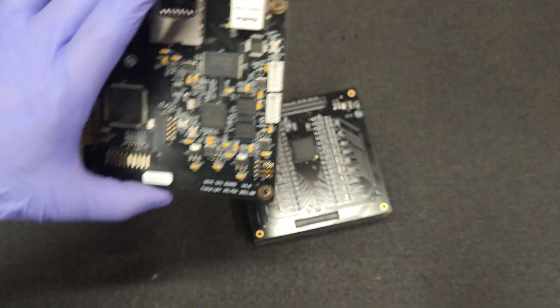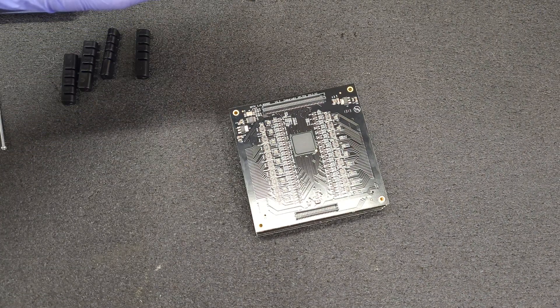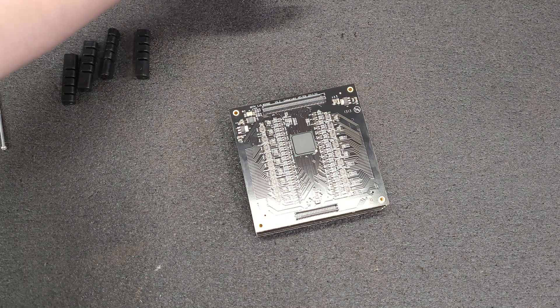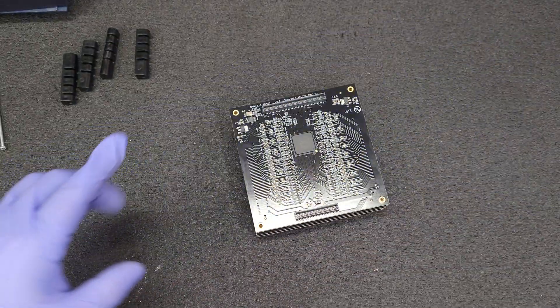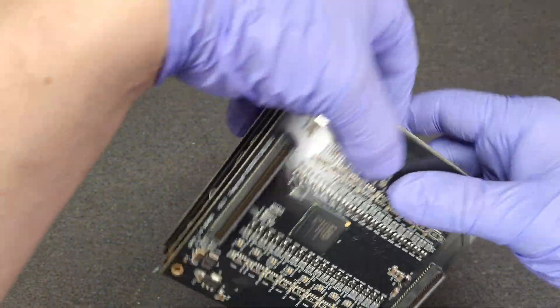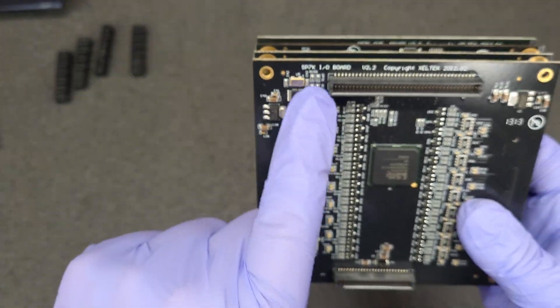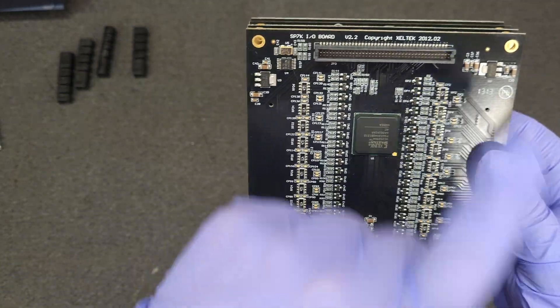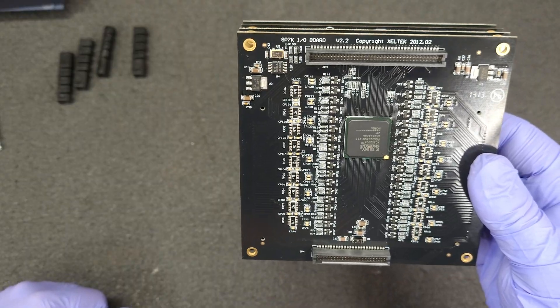I'm just going to lay them out so we don't get them mixed up. So this one is the SP7K IO board, version 2.2 — that's 2012-02.